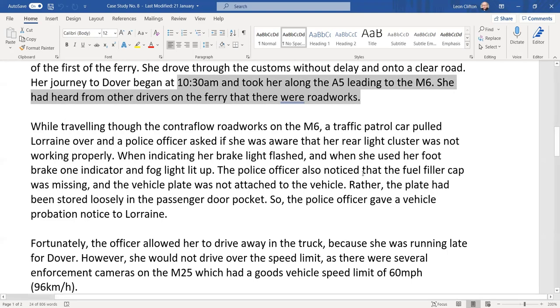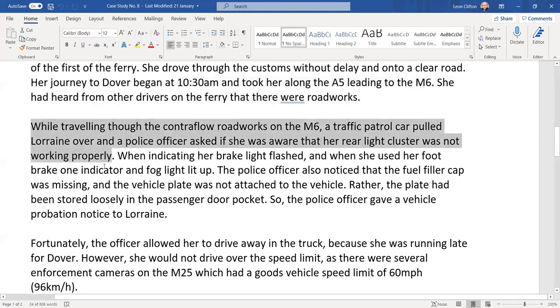Hopefully your transport manager has already worked that out, taking into consideration the vehicle, the load, weather conditions, toll bridges, ferries, congestion, tunnels, bridges, and everything else that goes into route planning. While traveling through the contraflow roadworks on the M6, a traffic patrol car pulled Lorraine over. A police officer asked if she was aware that her rear light cluster was not working correctly.